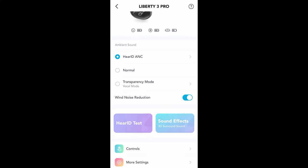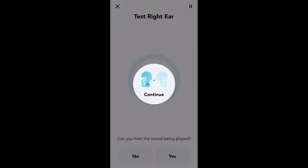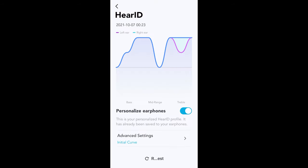In addition, you also get HearID and the ability to choose 3D surround sound. This 3D surround sound makes it seem like audio is coming from all around you and not from a single flat location. While 3D sound is pretty cool, you should take a few minutes to customize your sound using the HearID test. This can vastly improve the sound for you, and I think it's really worth it.